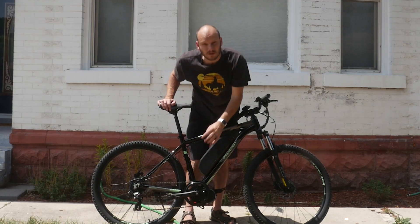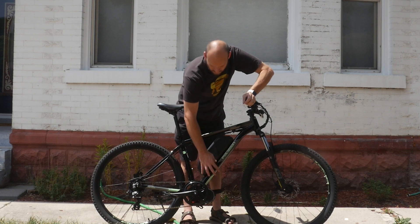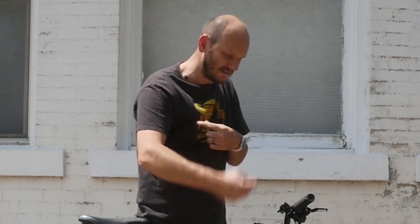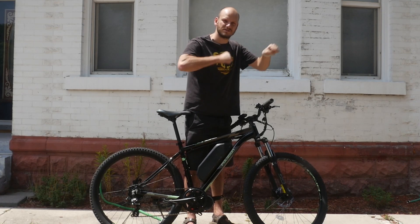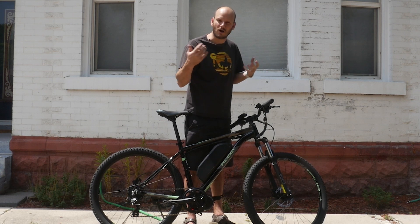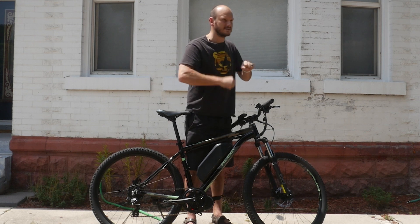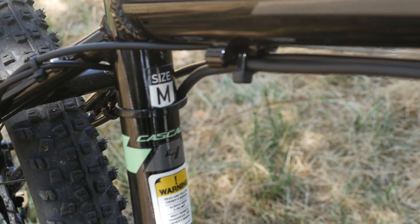Here we went with the 750-watt Bafang BBSO2 motor. I love these motors — they're totally programmable. You get a $25 programming cable, plug it into your PC (sorry Mac users), and you can totally fine-tune all the parameters: how the motor behaves, how it ramps up when you hit the throttle or pedal assist, how quickly you want the motor to kick in, and how many revolutions before it kicks in.